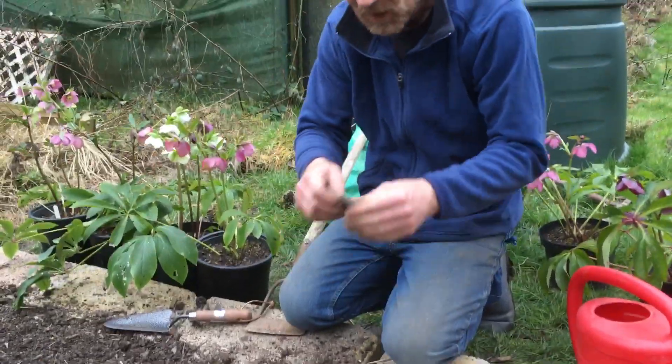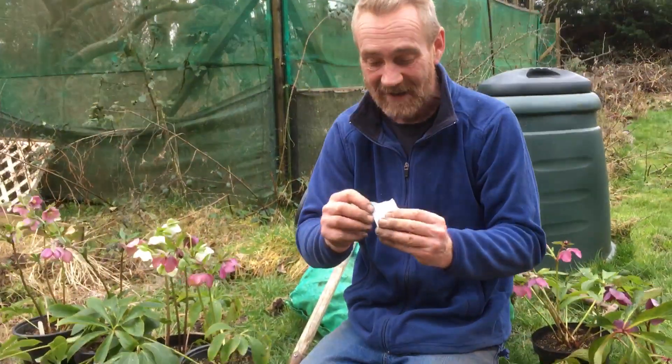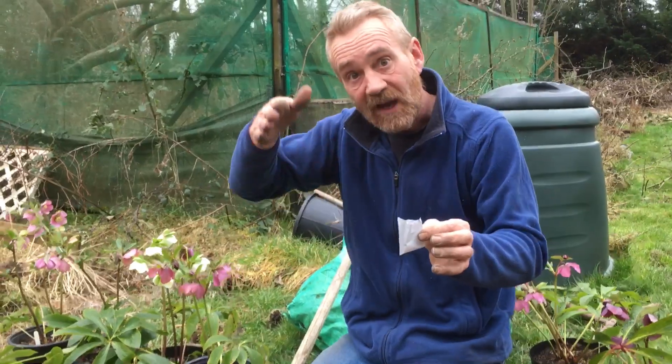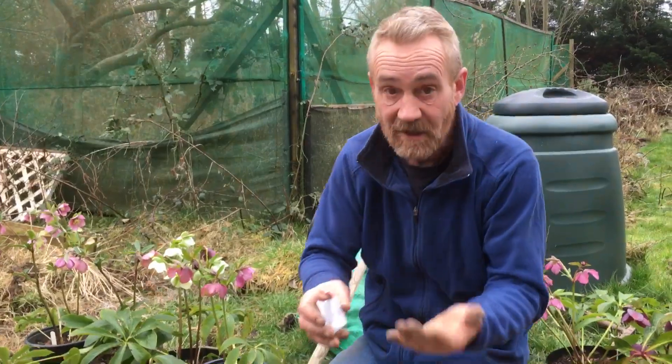Now we get our seed out of the packet and open it. And Charlie, what don't we do? We don't blow in the bag. I'm not going to use all these seeds — I'm going to save some and grow another couple of rows later on in the year, so we get a succession of flowers.